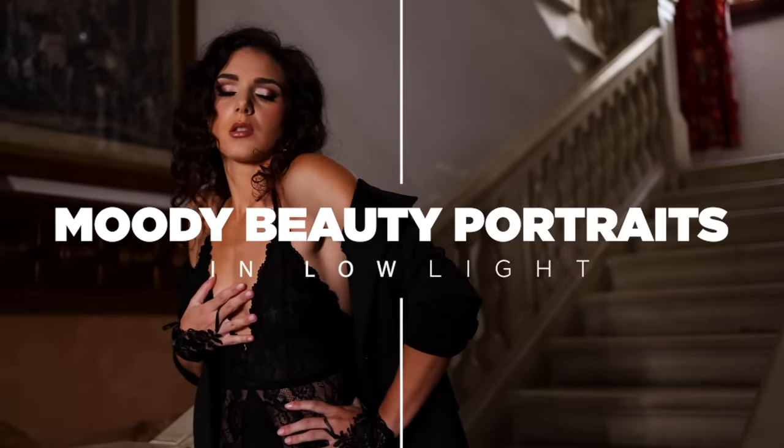All right, let's create moody beauty portraits in low light. That's a tongue twister — say it over and over again. Tough to say. Let's get to it.